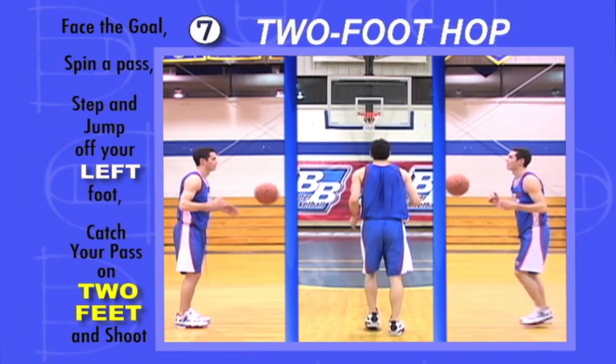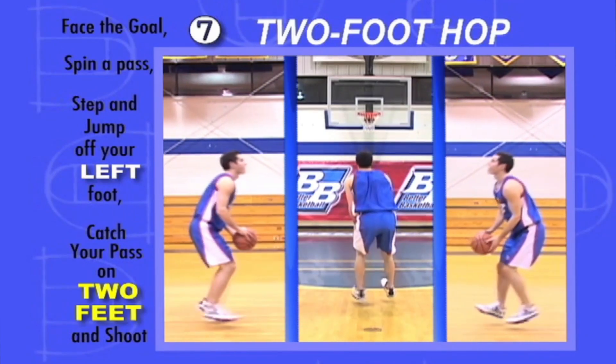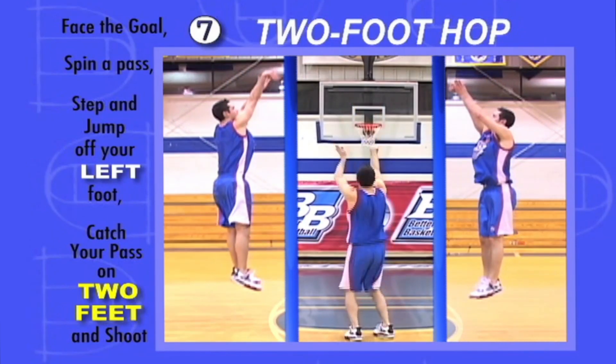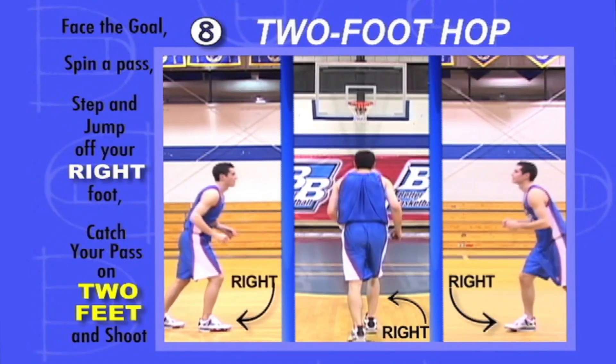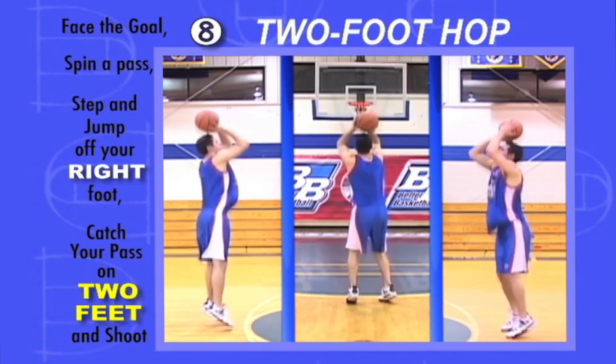Facing the goal, step forward and jump off your left foot, catch the pass and land on both feet. Without pause, explode into your shot. Then facing the goal, step forward and jump off your right foot, catch the pass while landing on both feet. Without pause, explode into your shot.